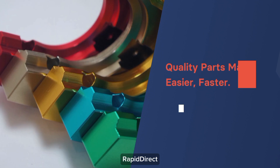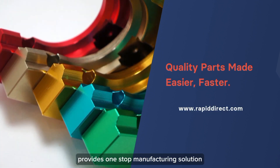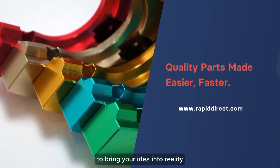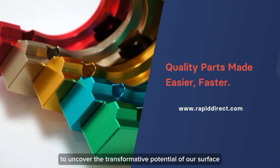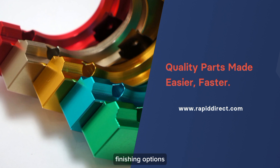RapidDirect provides a one-stop manufacturing solution to bring your idea into reality. Want to learn more? Head over to www.rapiddirect.com to uncover the transformative potential of our surface finishing options.